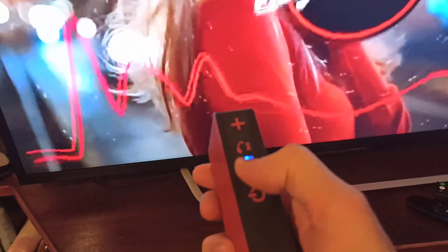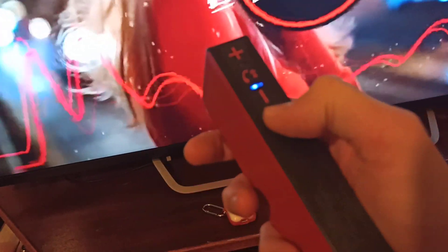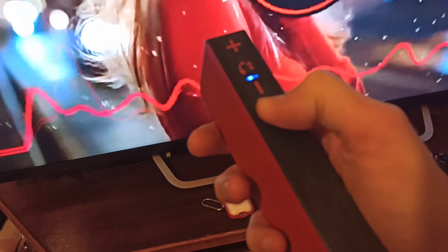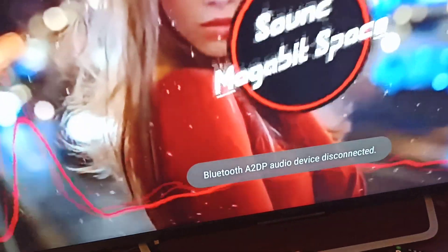The audio is playing from the Bluetooth speaker. Now if I turn off the speaker, you'll see the TV is gonna change, disconnect, and the sound will come back from the TV.